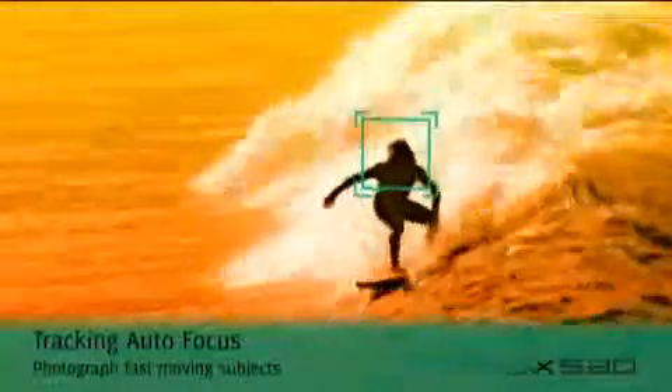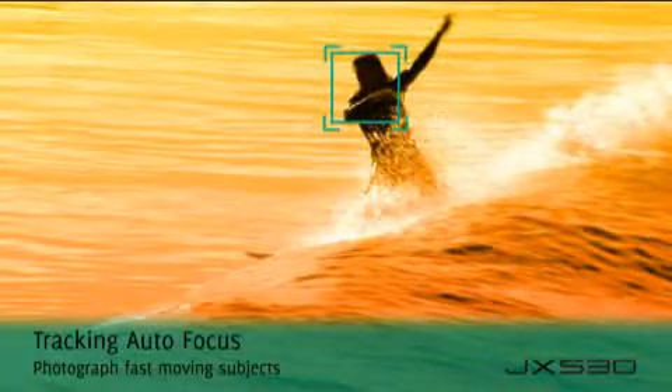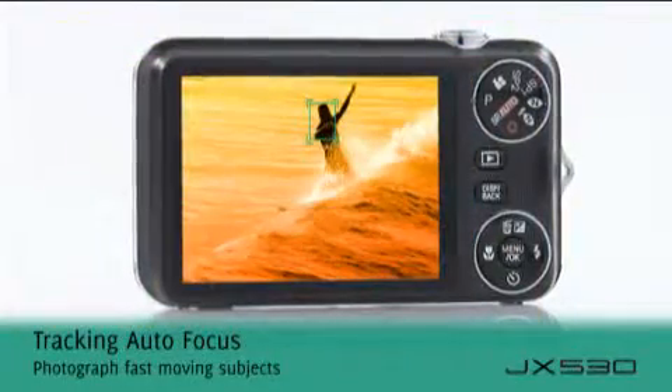The tracking autofocus mode is ideal when photographing fast-moving subjects or action shots, as it will lock on to moving subjects.